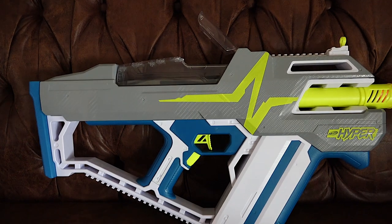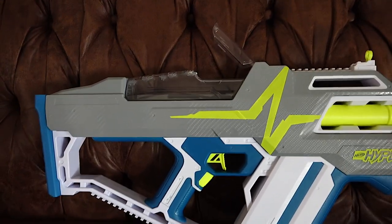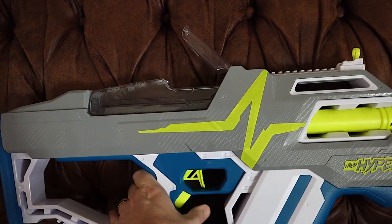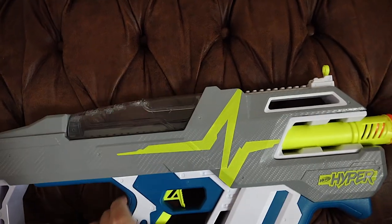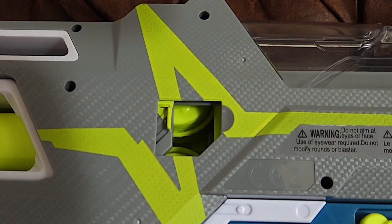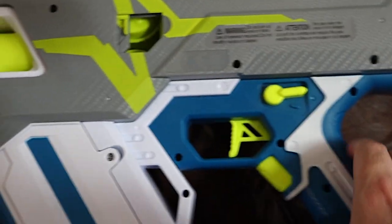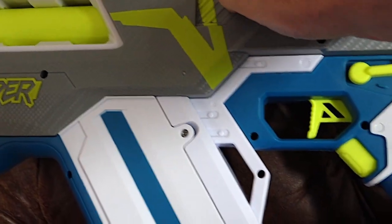Another thing I want to show you is the blaster will not rev when the hopper door is open. Watch. And when I close it, it works. Just like the hopper door, if the jam door is open, the blaster will also not rev. And then if I close it, it fires again.